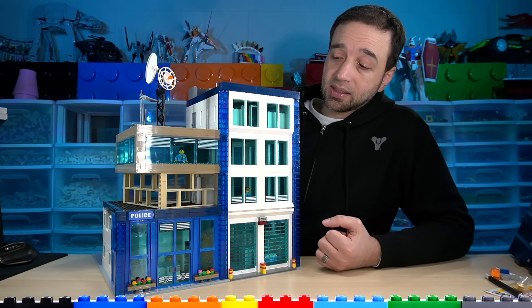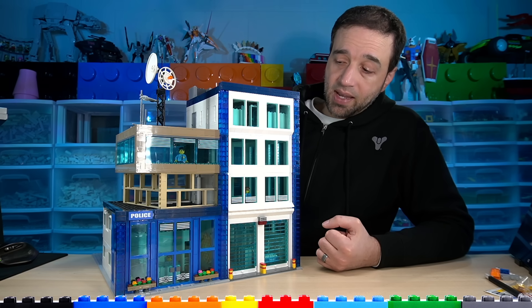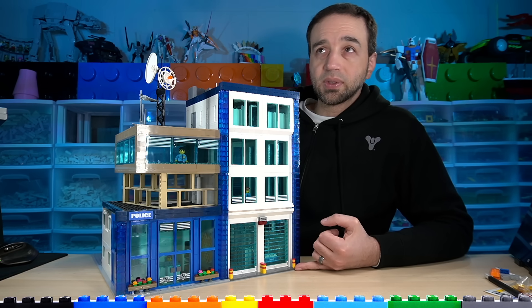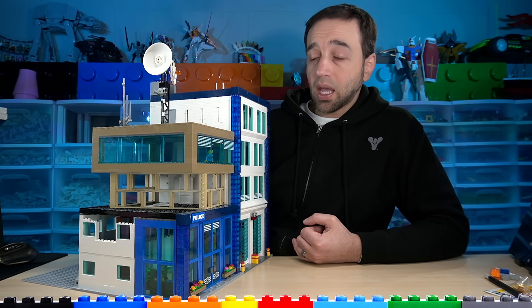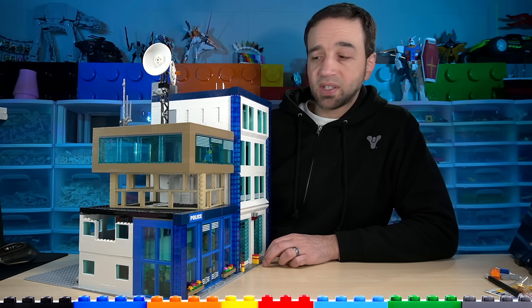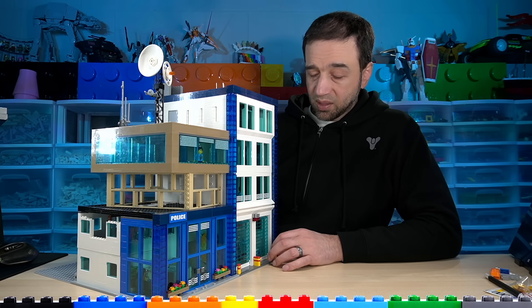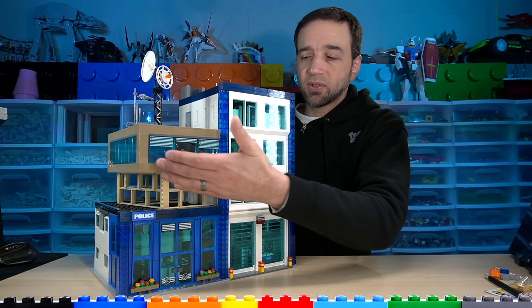I started working on this and basically designed it as I went along, because that's how I personally like to do designs and builds. I took a little bit of inspiration from some official LEGO police-related sets, a little bit from things I've seen in real life, and a little bit from just the randomness of doing stuff like this.